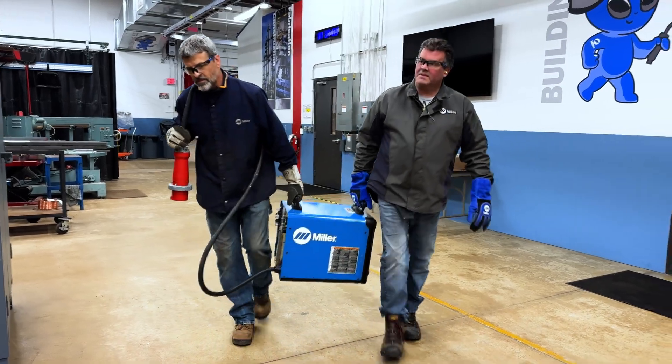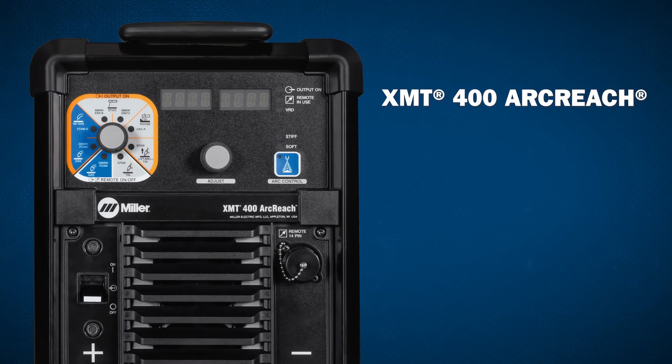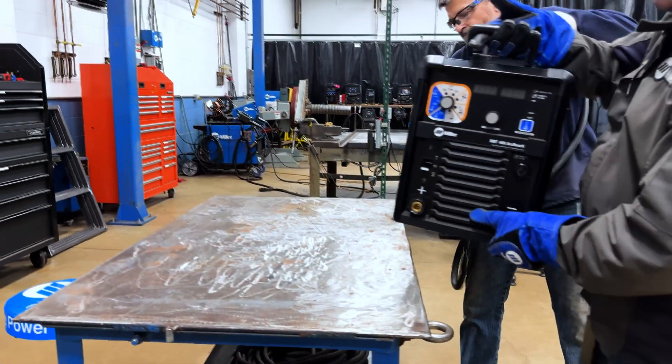Jobsite mobility is made easy with our smallest and lightest power source in its amperage class. Weighing in at 75 pounds and 4,454 cubic inches, it's roughly the size of carry-on luggage.